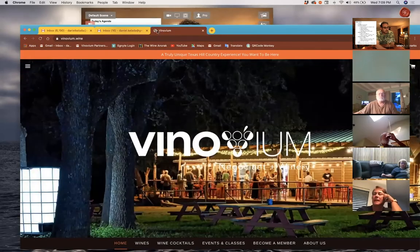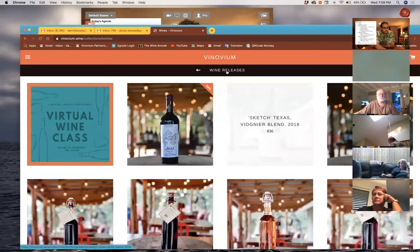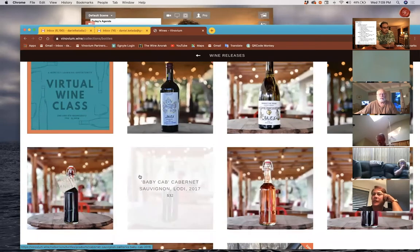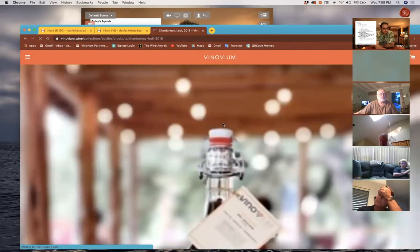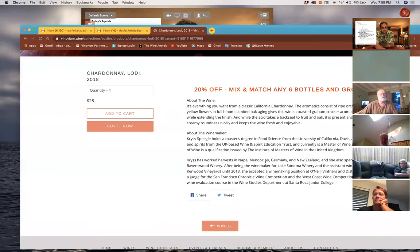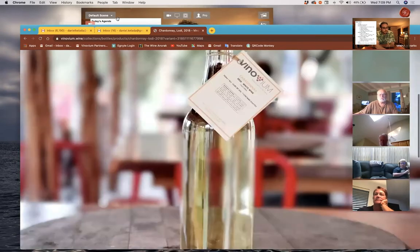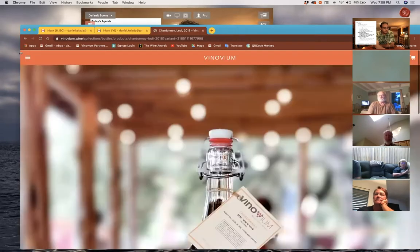All the wines currently on the website will eventually have the same information. If you go to the product page for each individual wine, that information will also live there or there'll be a link to it. You should be able to get to the tech sheet information for every release going forward from either the individual product page or the Wine Release page — found under Wines > Wine Releases.